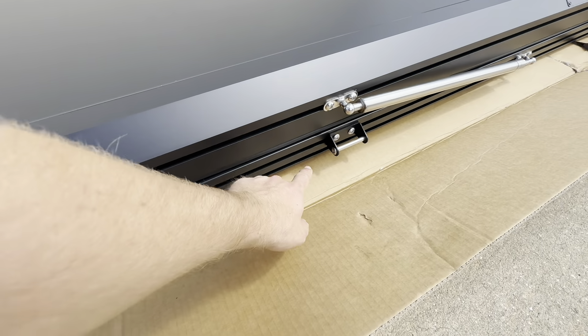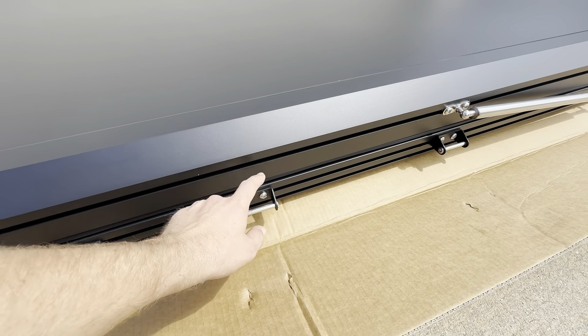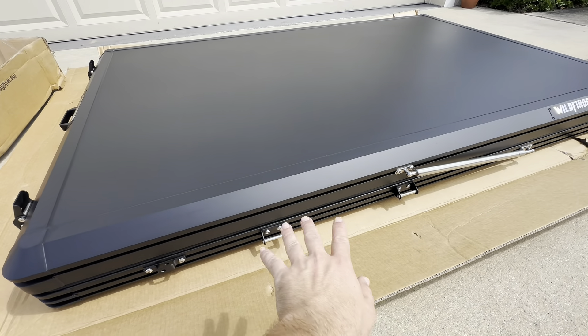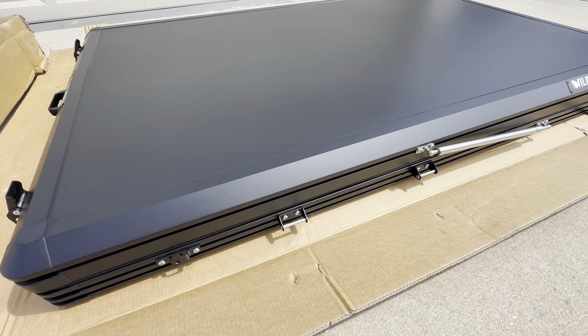We have two adjustable ladder mounts right here if you want to get to the tent from the side, the front, or the other side. There are three different mounts, and they do slide. You can slide these left and right depending on what other things you have mounted with your tent, if you have awnings or whatnot.